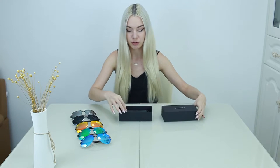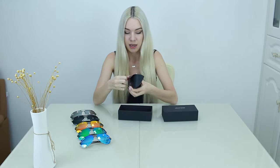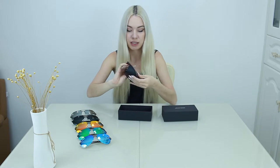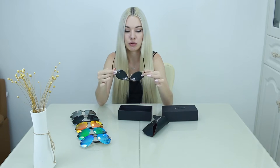Let's see what you get inside the box. So inside the box there is a beautiful case, very sturdy and strong to keep your glasses safe. And inside is the glasses. As you can see, they're really, really cool style.